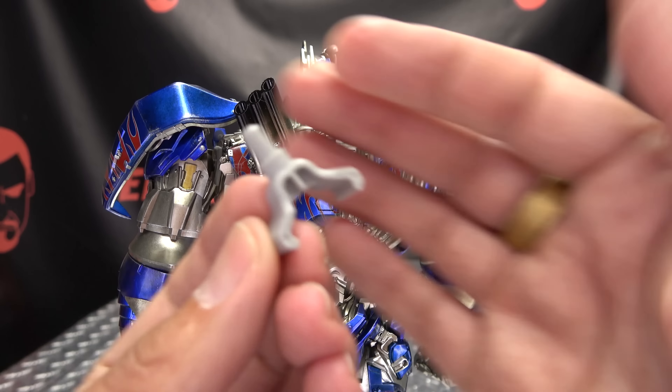As far as weapon storage, we have a few options. We can remove the back piece and use it by itself — that just plugs right in, and then we can take the sword and just slide it in, and you can angle that however you wish. If you don't want to do that, you can also store the shield on his back using this piece — you want to make sure the tab is on the outside, then just plug that in and store the shield on his back. And if you want to store both the sword and the shield on his back, you use this piece right here, plug that in, then slide the sword on and have everything stored on his back. Options are good.